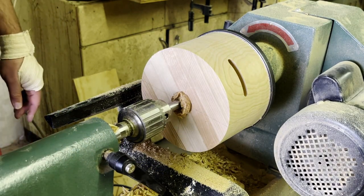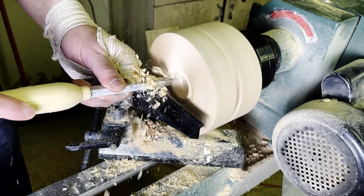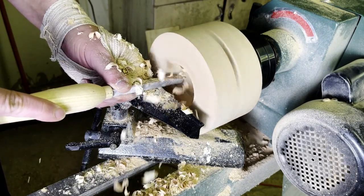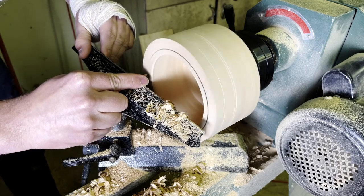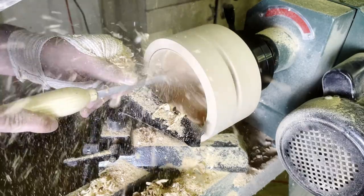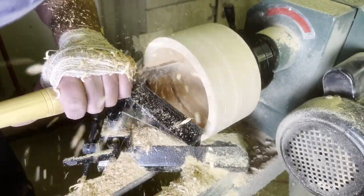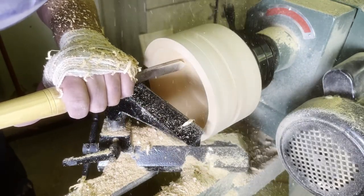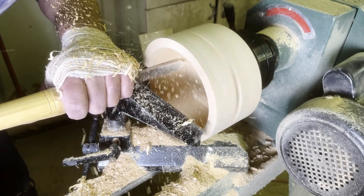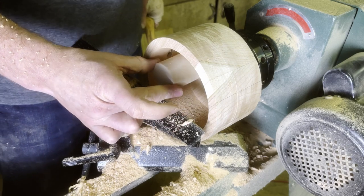We can start hollowing it out — go real slow. I used this carbide-tipped turning tool and just went really slow with it. Some of my tools need sharpening, but this seemed to work out well. I went in as far as I was comfortable, marked a line where I wanted it to end, and carved right up to that line — making it cylindrical, not a bowl, so I had to go in as straight as possible. Just cleaning up the bottom and checking the depth to see if it's about where I want it.